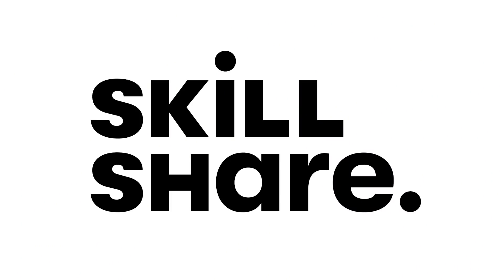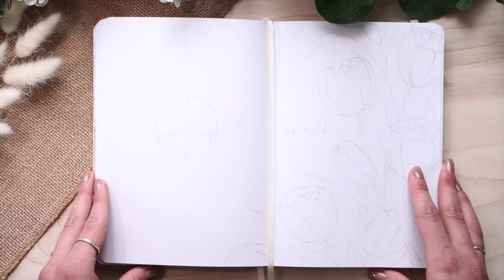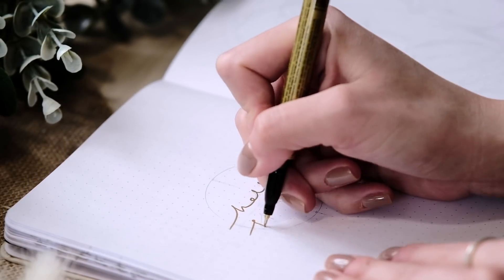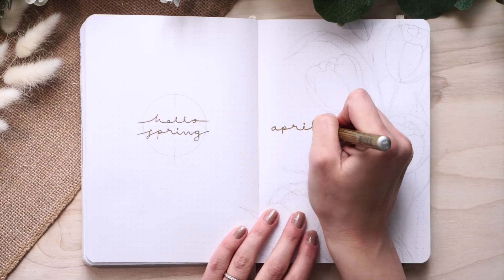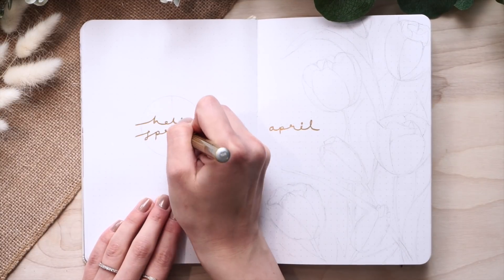This video is kindly sponsored by Skillshare and I can't wait to share more about them later, so stay tuned. Without further ado, let's dive into it. I'm starting with a cover spread, and as always, all the products I'm using are linked down in the description box, so go ahead and check them out if you're interested.